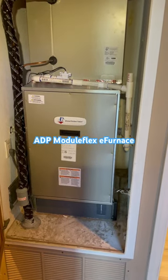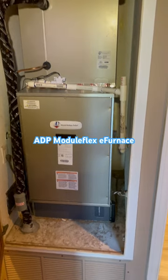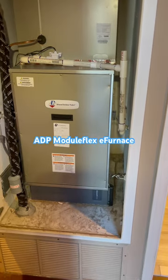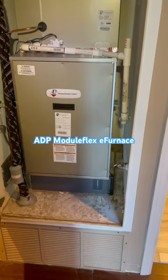We are looking at the new ADP 120 volt module flex e-furnace fan coil. This is a direct replacement for a gas furnace to go to an all-electric heat pump system. This is a 5 ton fan coil in an upflow configuration. It can also go horizontal left, horizontal right, or downflow.